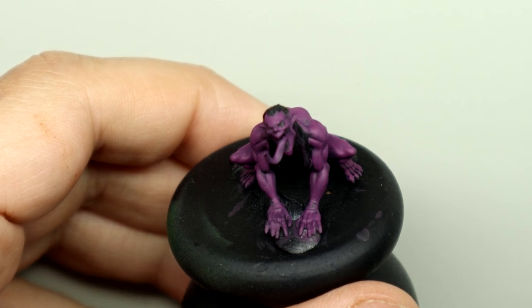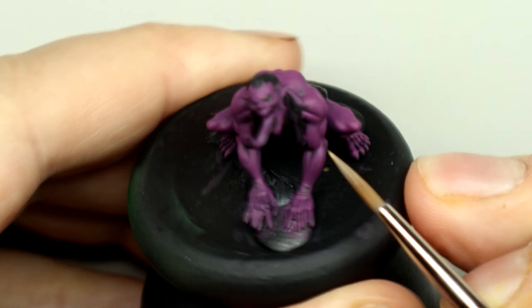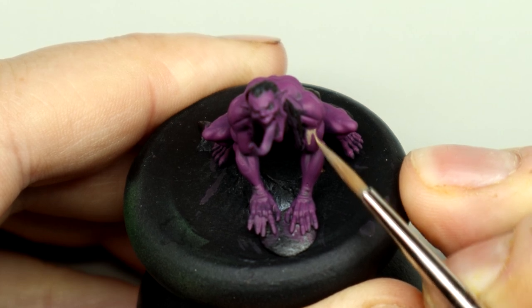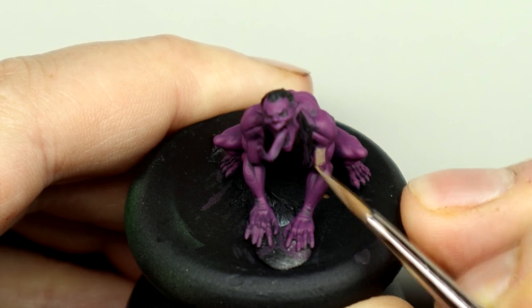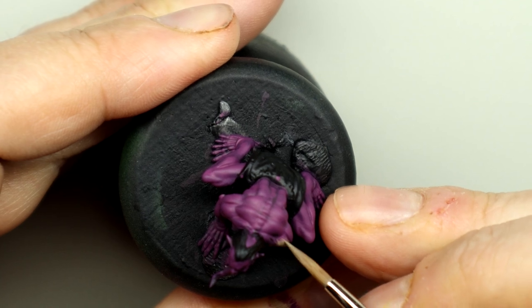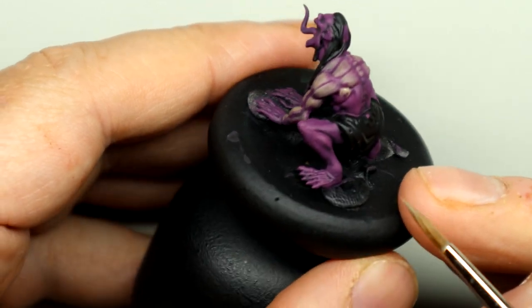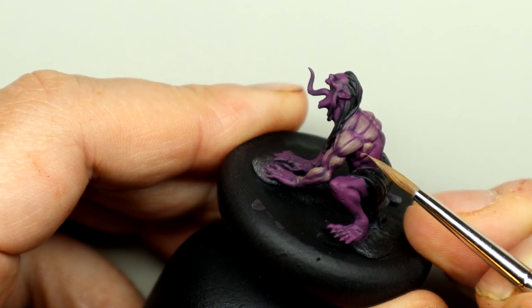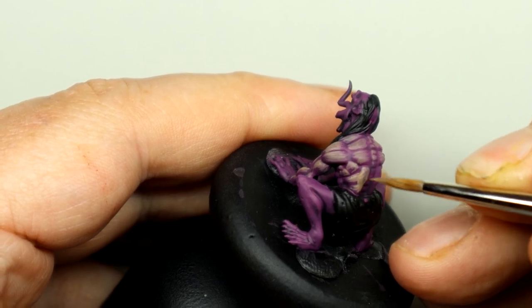With those layers done we can see the base coat is a lot smoother, which is where we want to be. For the next stage I'm using Forest Skin from the Vallejo Fantasy Malefic Skin set, but any slightly green khaki color would do. This will help keep the mid-tones of the skin feeling slightly sickly. We're going to apply these mid-tones to the bulk of the muscles, leaving some of the purple near the recesses and the lower parts that would be in shadow. I use my brush strokes to follow the direction of the muscles so any brush strokes exaggerate the fibrous nature of the muscles.